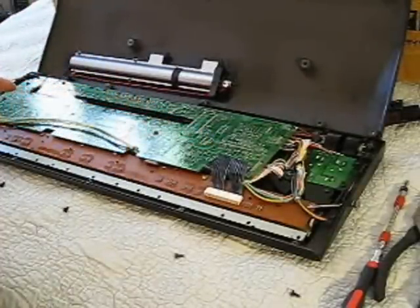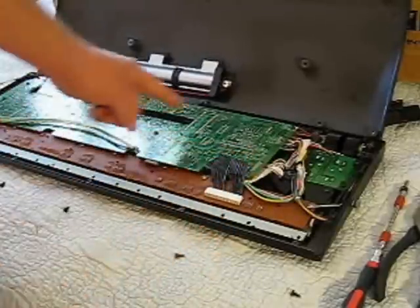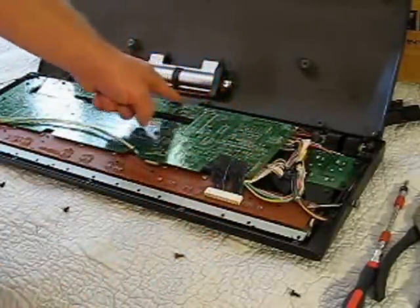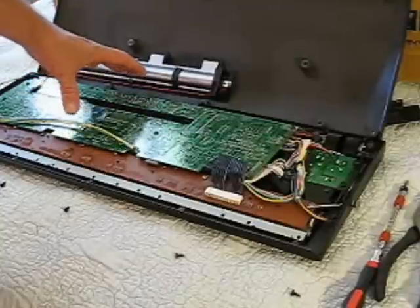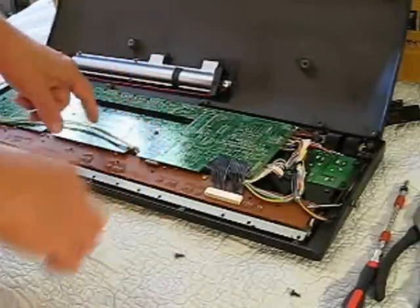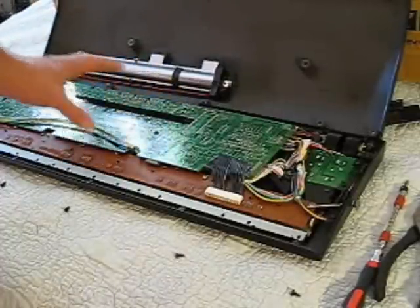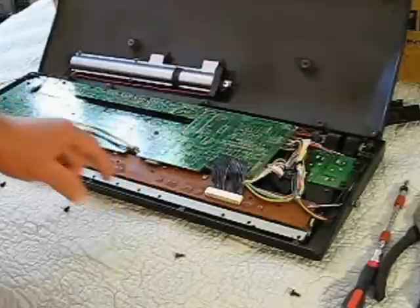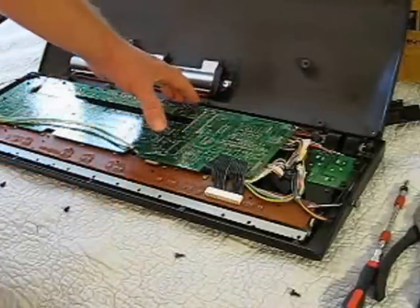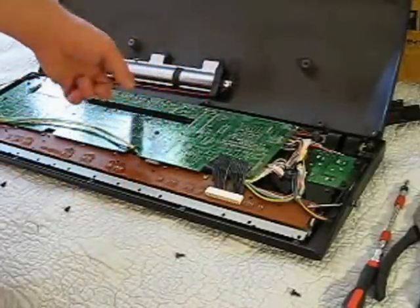Here we are inside the DX100. You're actually going to have to take off screws in the back here to get to the other side of this circuit board. We're going to flip it around so you can take the screws off the back of the circuit board. You don't want to disconnect any wires — you can leave the wires hanging on it. The next step is to take all the screws off the back of the circuit board to get to the battery on the other side.